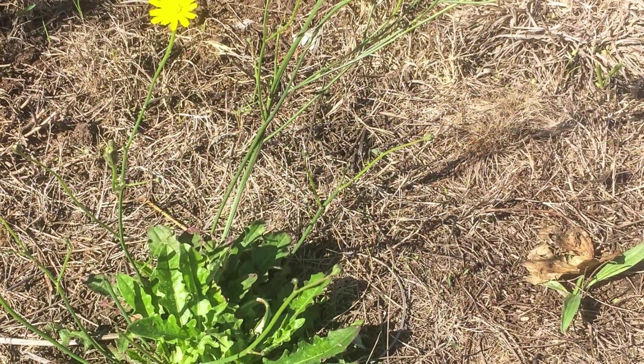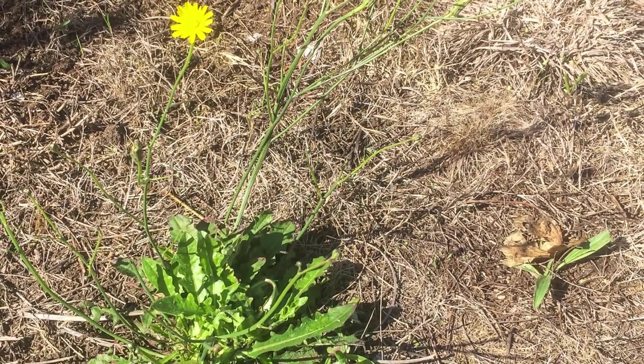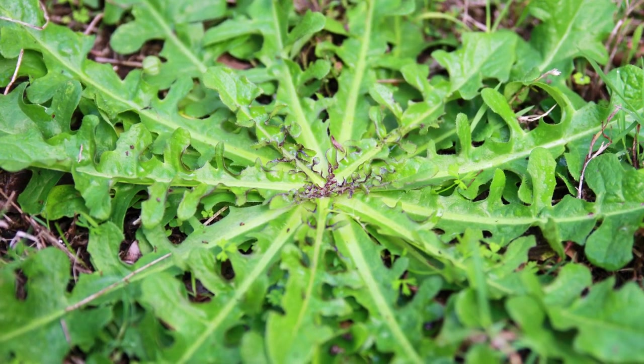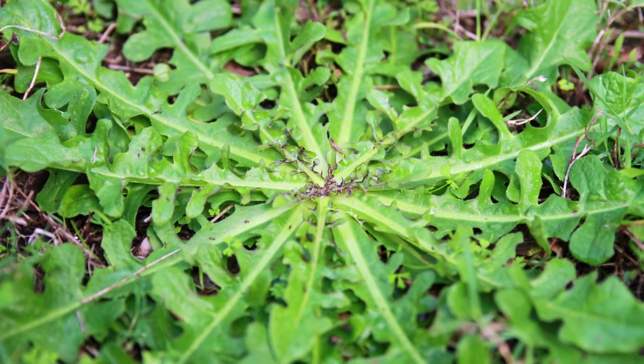And finally we have Flatweed, or Cat's Ear. This plant forms a flat rosette of green leaves around a central taproot, with tall stems topped by small yellow flowers. Flatweed is easy to remove by hand but the entire plant must be removed to prevent its return. You can also use a selective herbicide designed to eliminate them before they flower, or a non-selective herbicide like glyphosate.